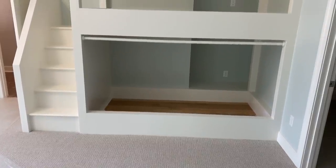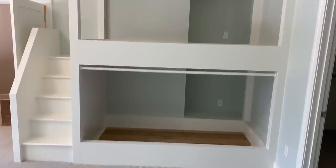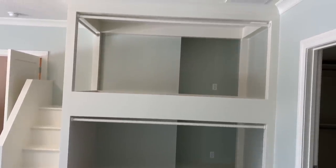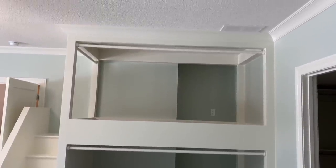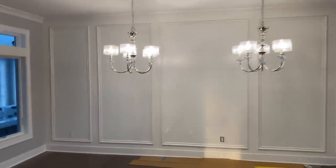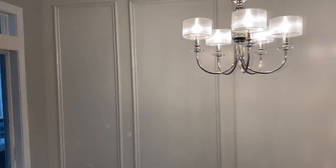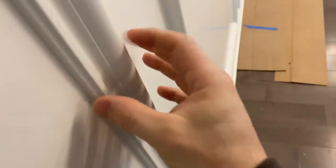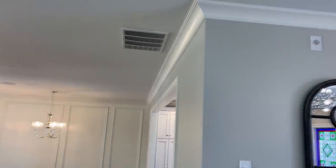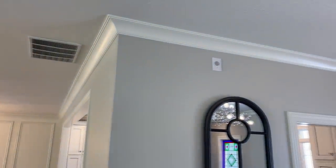When I installed this I thought these treads were going to be stained — they were maple — but apparently they decided to paint those. It came together nicely. This applied molding is just a drywall backer with kind of a base cap profile, but it's decently beefy, just applied to the wall with brad nails and PL Premium. That painted up nice.